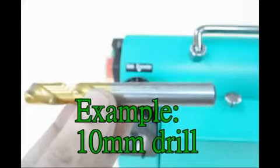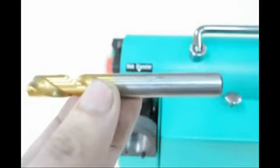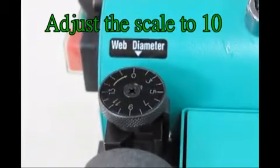Positioning shelf adjustment example using a 10mm drill. Adjust the scale to 10.